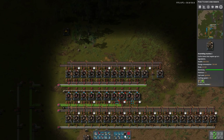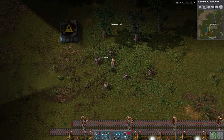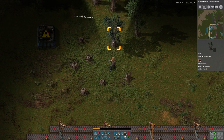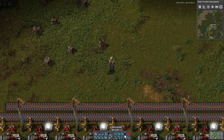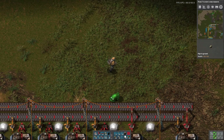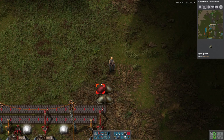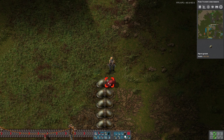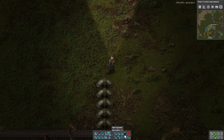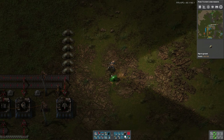Next I want to make batteries — and not a few of them. Should I bring in the pipes here? This is probably a good place. So we're going to have water, petroleum gas, light oil, heavy oil, lubricant, sulfuric acid — something like that.